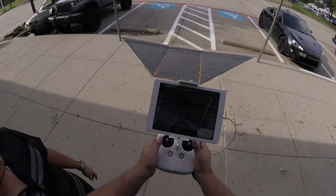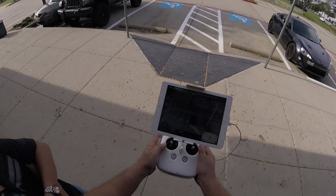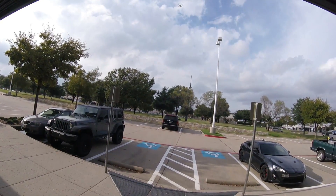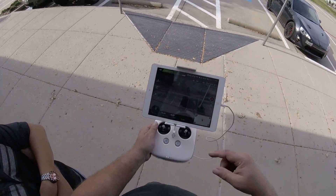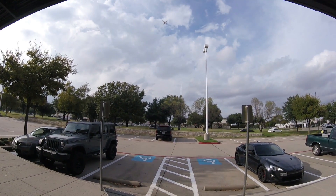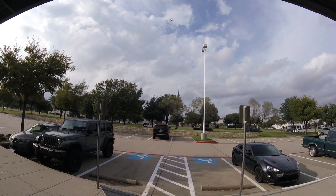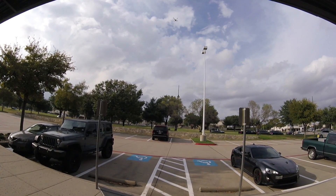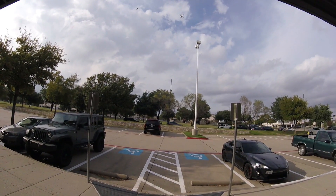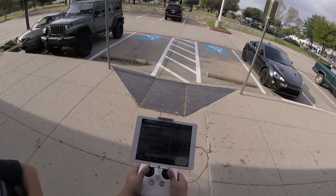Now I want the drone to do a circle — turn all the way around, make a full circle. How do I do that? There it is — that's what I wanted to know. But don't do that when you're still practicing.